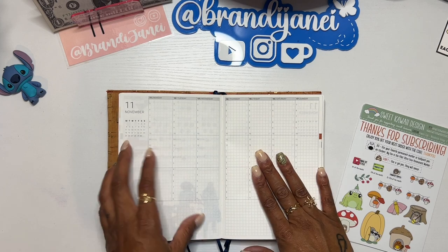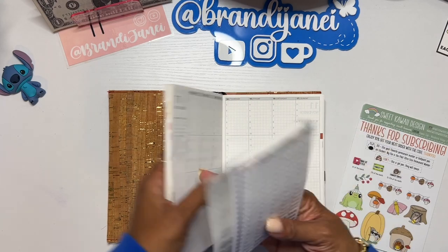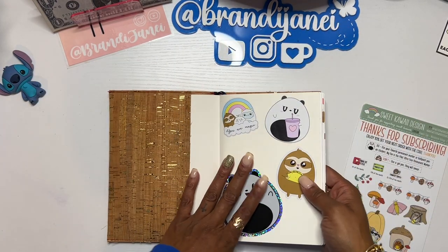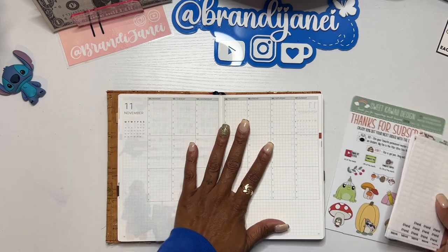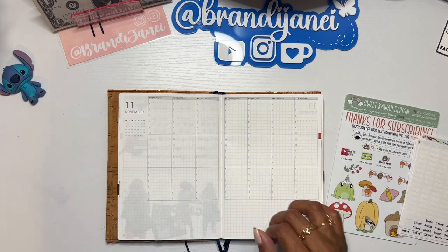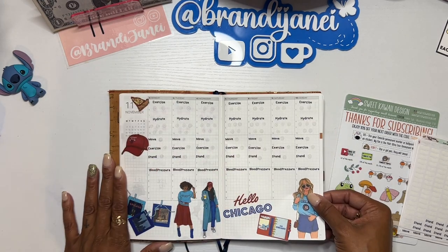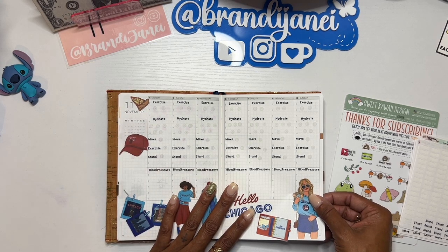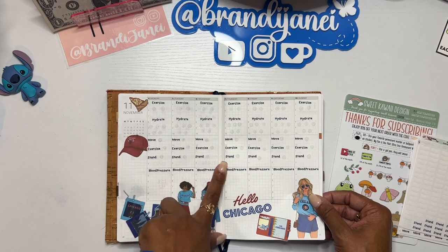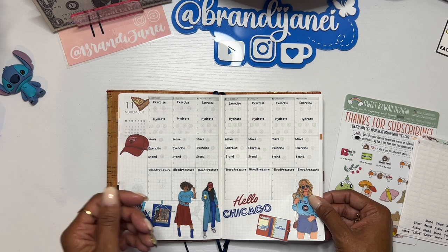So I have my wellness planner — in case you're new here, this is the Owl Paper Journal. I use this for wellness on occasion. I do some journaling. I was doing really good at journaling and then I just kind of fell off, and I'm not going to give myself a hard time about that. This is what the current week I'm filming looks like. As you can see, I track my exercise, my hydration, I do my rings here, and then I try to remember to check my blood pressure every day.